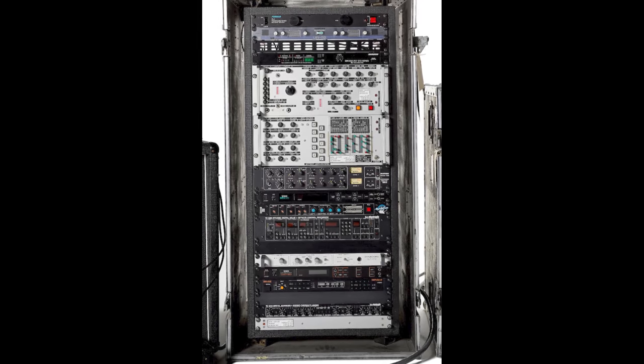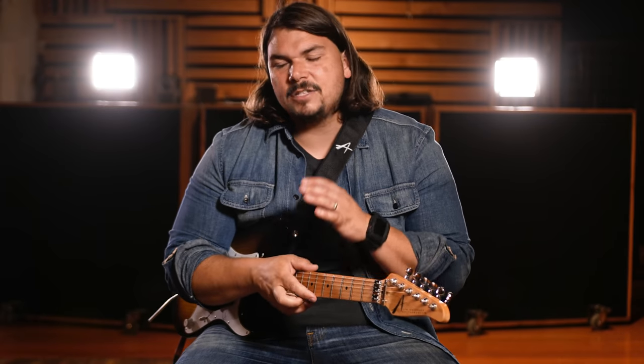If you've been watching our channel for any amount of time, you know that I'm somewhat obsessed with a lot of the session icons and session heroes of the 1980s and 1990s, and many of them were using these giant refrigerator rack rigs running wet-dry-wet, a lot of these being built by iconic rig builders like Robert Bradshaw. But the era of the rack has pretty much well died out, and there aren't very many rack units being made anymore, and we've all migrated over to pedal boards.